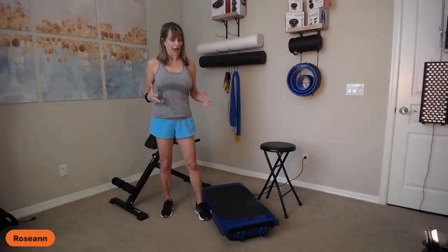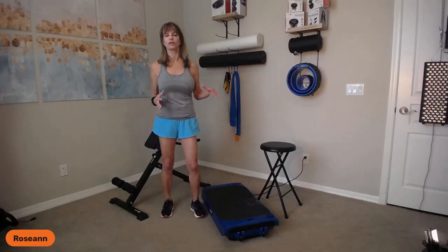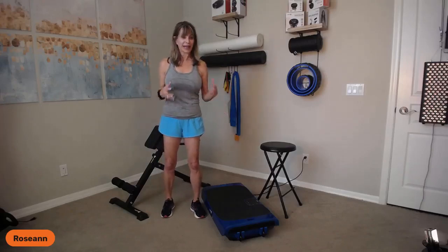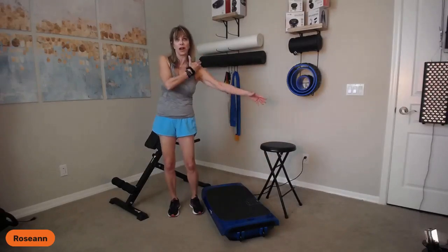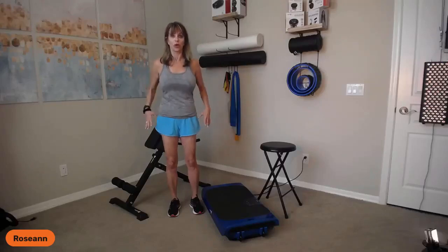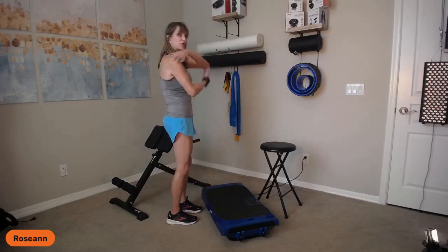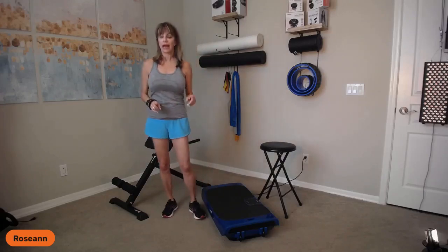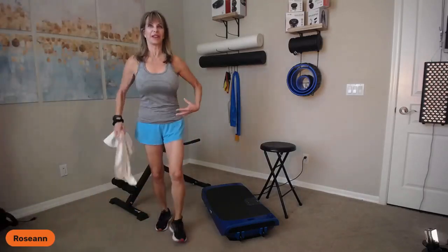I hear it all the time: I want a stronger core. The core is the most important thing. Think about it this way — cut off your arms, your head, your legs, and you are left with your core. That means chest, belly, mid-belly, lower belly, butt muscles, back muscles, shoulder stabilizers — that's your core. We want to make sure we can strengthen everything from the inside out.